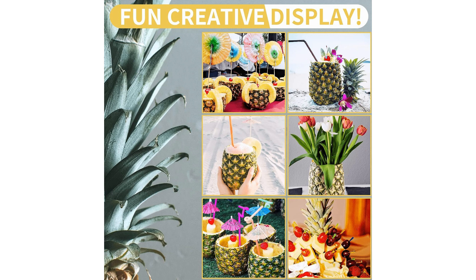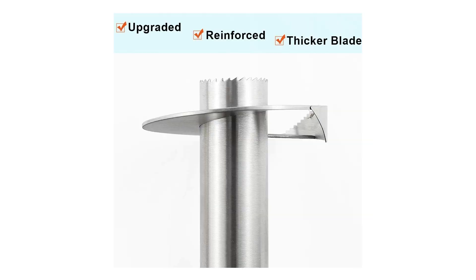In addition to its functionality, the Nuna's Pineapple Corer is easy to clean and maintain. The stainless steel construction ensures that it's dishwasher safe, saving you time and effort on clean-up. Its compact size also makes it easy to store in your kitchen drawers or cabinets without taking up much space.